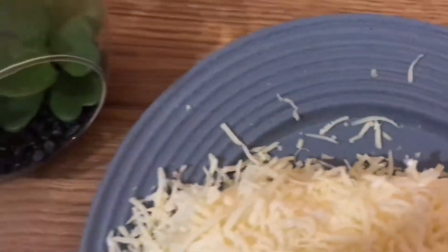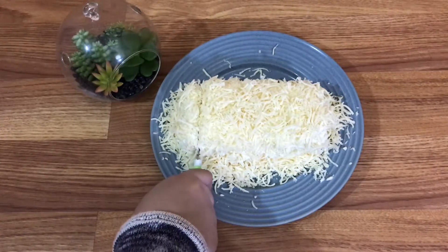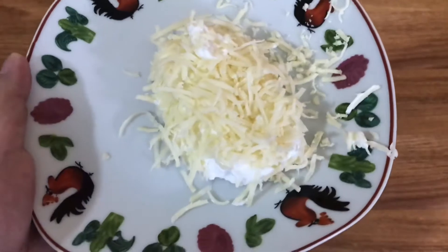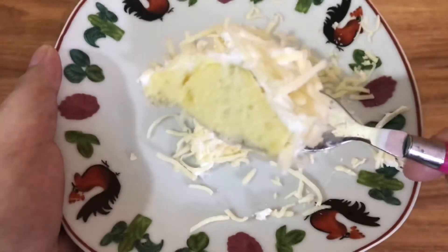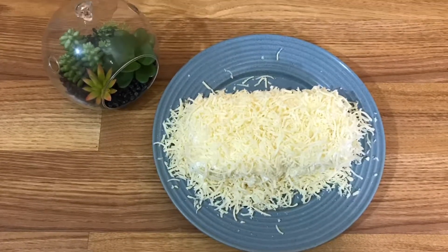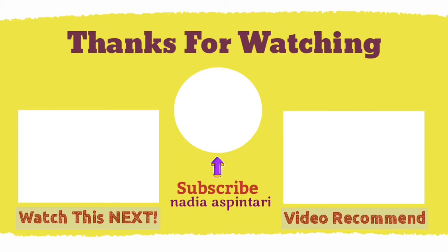Ditambah parutan keju di bagian atasnya supaya makin cantik dan enak. Selain saran penyajian, aku juga mau kasih saran buat temen-temen yang mau bikin ini di rumah: paling enak dimakan kalau posisinya masih panas atau masih anget, karena semakin dingin teksturnya akan sedikit agak keras. Ini dia bolu susu bertaburan keju yang aku bikin hari ini! Terakhir aku kasih lihat penampakan bolunya ketika sudah dipotong — teksturnya memang bolu banget, dan mumpung masih panas, harum susu-nya kecium. Oke sekian untuk videoku hari ini, selamat mencoba di rumah. Sampai jumpa!